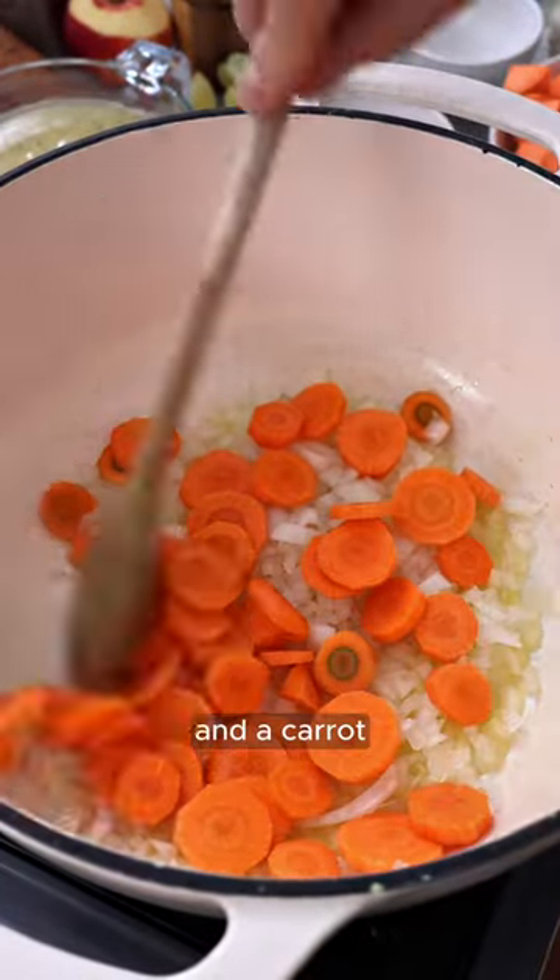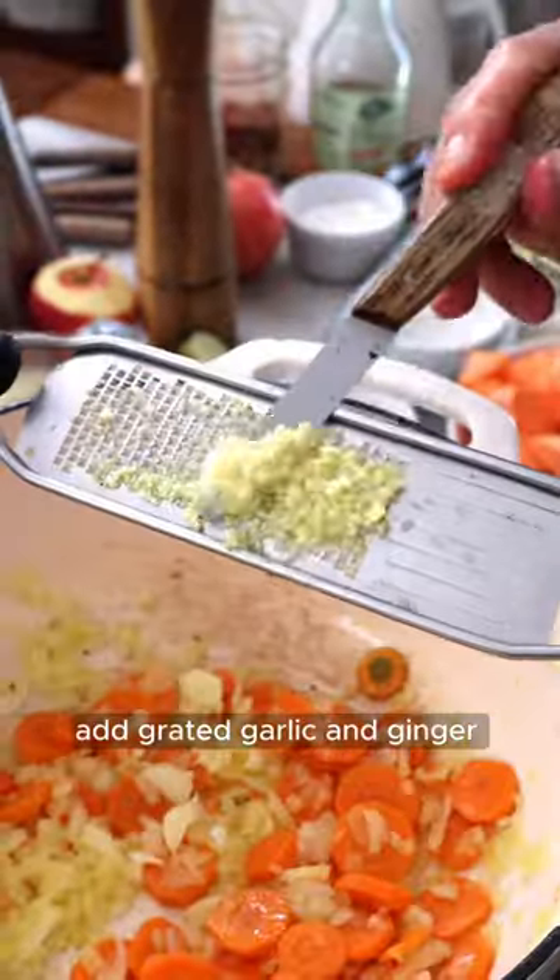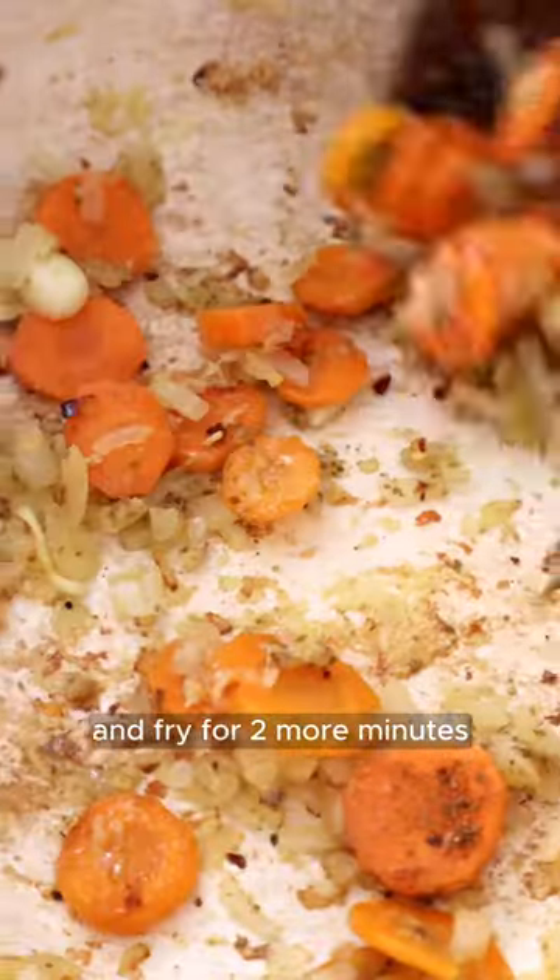To make it, fry a chopped onion and carrot in olive oil for 3 minutes. Add grated garlic and ginger, some cumin, a hint of red pepper flakes, and fry for 2 more minutes.